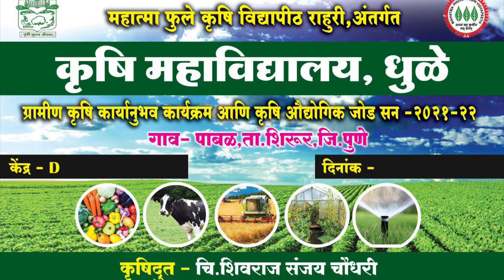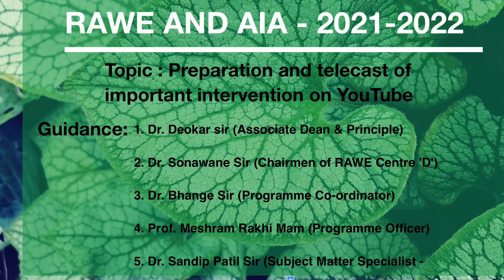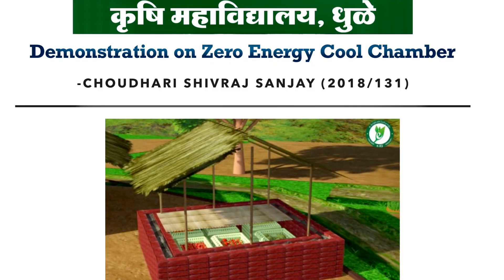Hello friends, myself Shivraj Sanjay Choudhury from College of Agriculture, Dhule. Under the Rural Agriculture Work Experience and Agro-Industrial Attachment Program 2021-22, I am performing a demonstration on preparation and telecast of important interventions on YouTube. Demonstration on Zero Energy Cool Chamber.